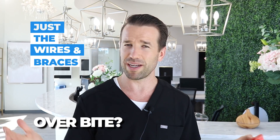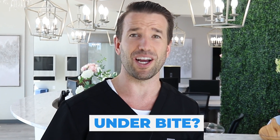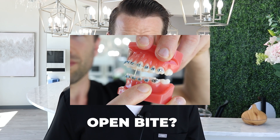That's a quick summary on how we correct the four types of bites. We correct the overbite typically just with the wire and the braces. We correct an overjet with class two rubber bands. We correct an underbite with the opposite — class three rubber bands. And if you have an open bite, we correct it with triangle rubber bands. There you have it — you know how to correct your bite. I hope you're a patient watching this so you can understand why your orthodontist is prescribing the type of rubber bands they are.